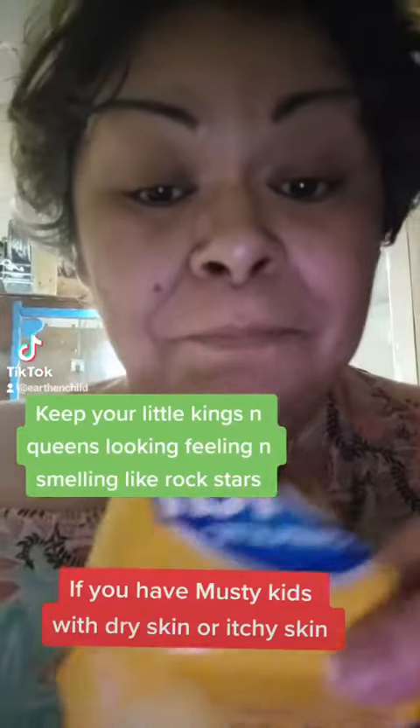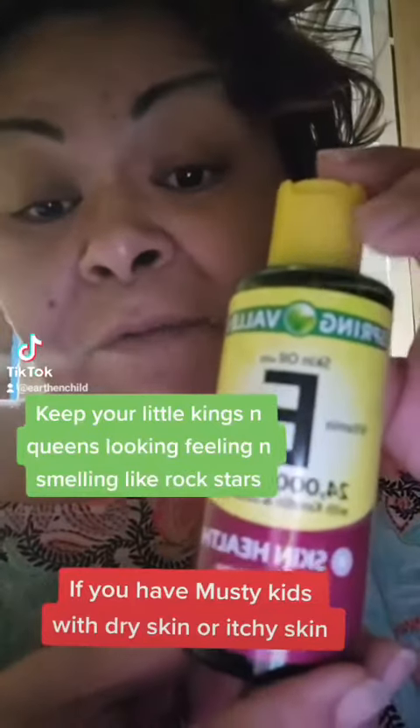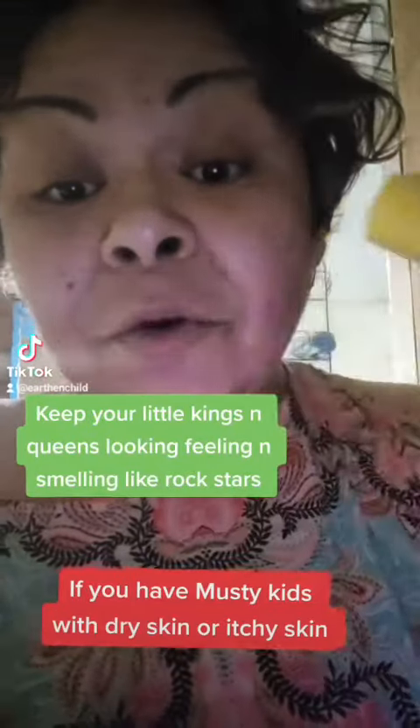Dial soap — it's going to set you back about five bucks. Lather up your Dial soap and put a couple drops of this 24,000 IU vitamin E oil into the lather and wash them down.